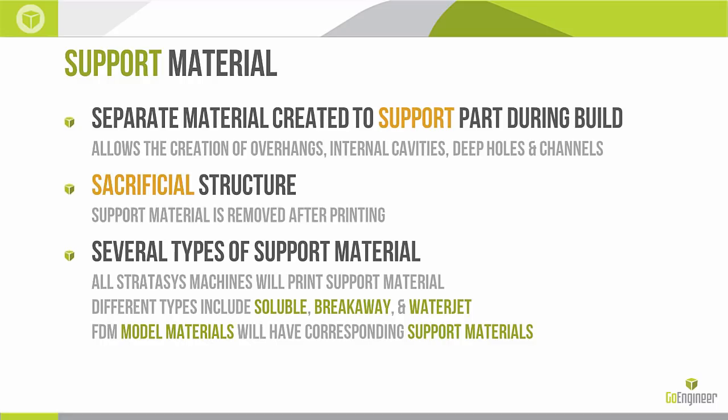3D printing is an additive process — we build up layer by layer. Different technologies will build in different layer sizes, but at the end of the day it's always layers. What support material allows us to do is build up material over top of empty space essentially.